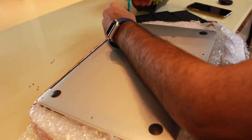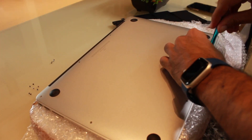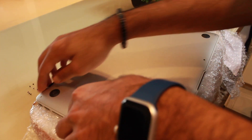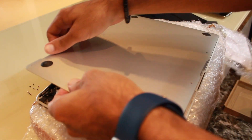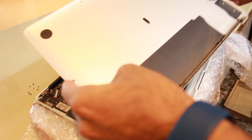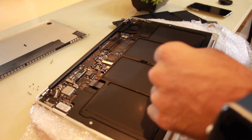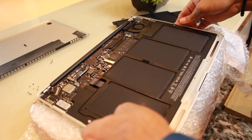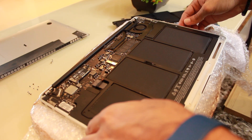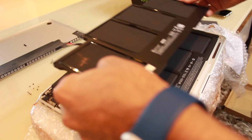Now let's unscrew the screws. As you can see, there are two lengthy screws and multiple small screws. Down here is the lid. It's pretty sleek and well-built. This is the first time I'm seeing the inside of the MacBook Air.